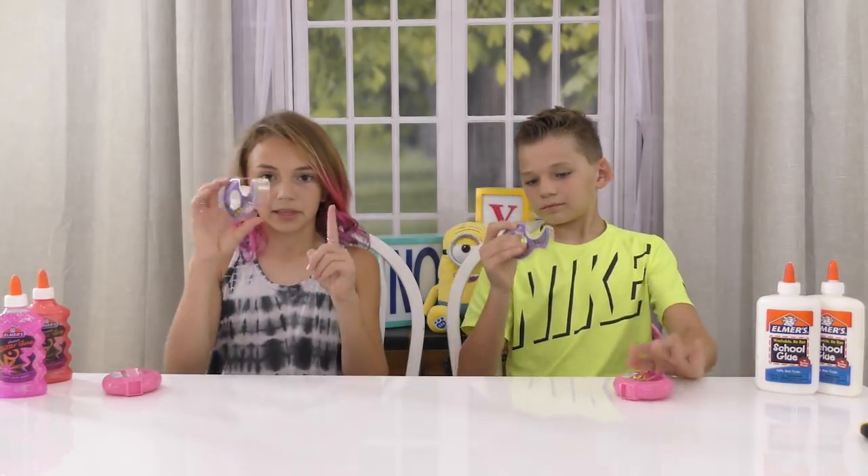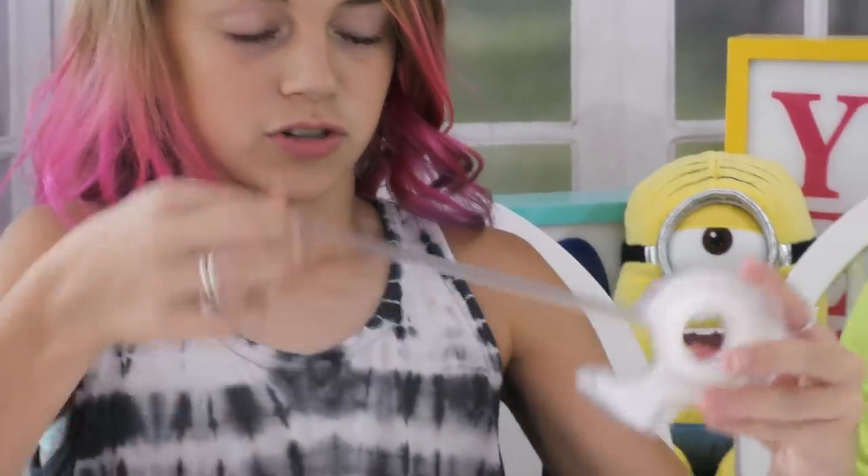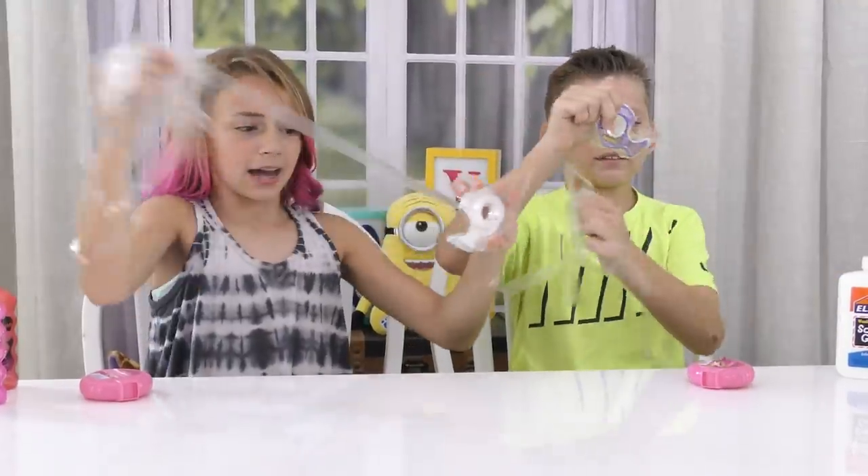We have some scotch tape in this little container, it's got the little roll, so basically what you're going to do is rip it all out! Rip it out! Rip it! Out!